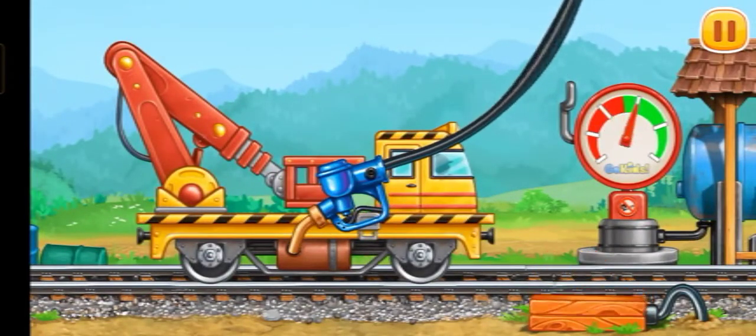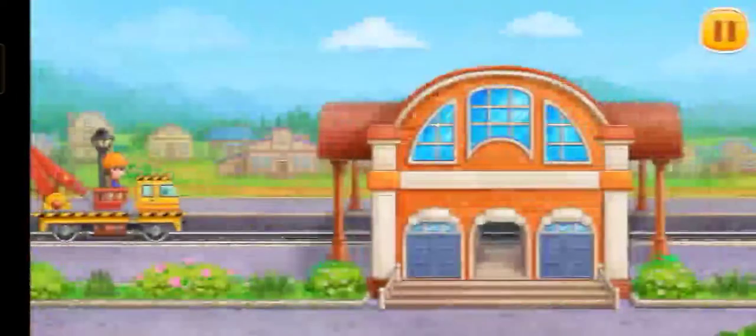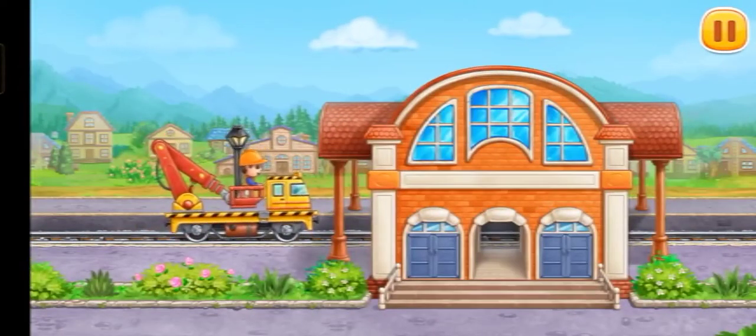Press the pump. We did it! Let's decorate the station building.